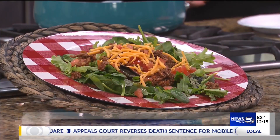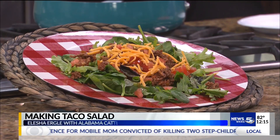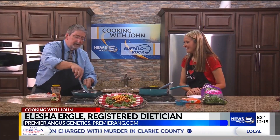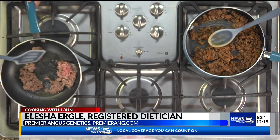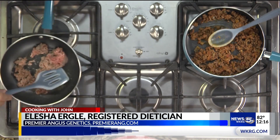We're here because it's beef month and we are making a beef confetti taco salad. The recipe is on beefitswhatsfordinner.com, so if you miss some of the ingredients be sure to look it up. We're starting with some ground beef that you brown in a pan — we've got a good double handful in here, and we're gonna wing it on exact amounts.